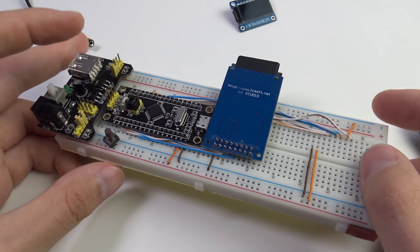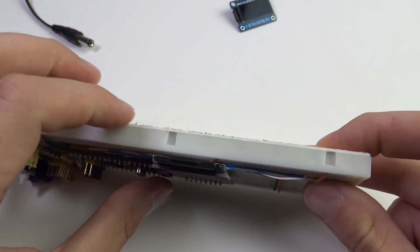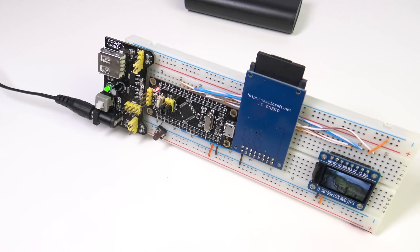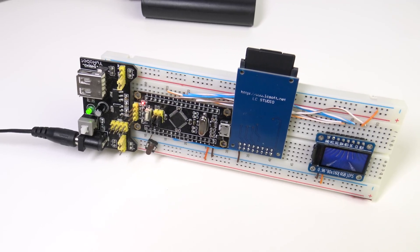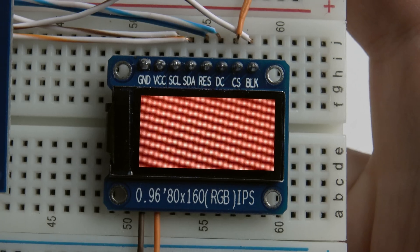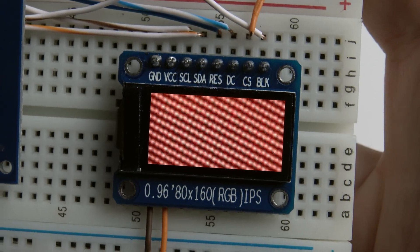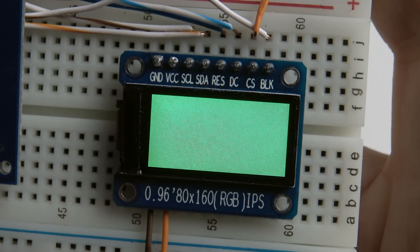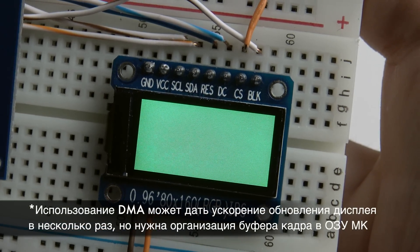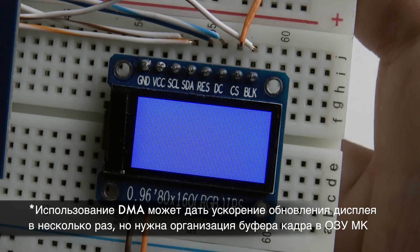Let's look at the demo. It runs on an STM32 microcontroller. There is also an SD card slot from which we will load an image to display, and a button for switching. The first test fills the display with a solid color — this shows how fast the display can be updated. Measured time is 71ms at an SPI speed of 18 MHz.